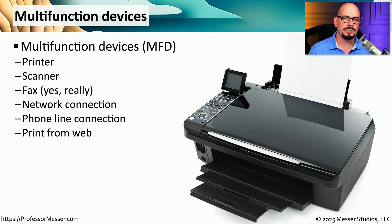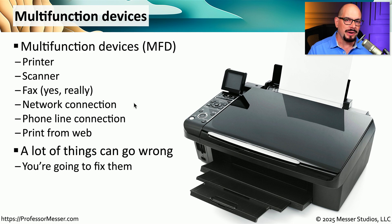Many organizations use peripherals that are able to accomplish many things in one single unit. We refer to these as multifunction devices, or MFDs. These might be a printer, a scanner, and a fax, all in one device. These might connect to a wired network, a wireless network, or have a phone line connection for fax capabilities. You may also be able to send print jobs from your mobile device across the web. With devices that are able to do so many different things, there are many opportunities for things to go wrong.